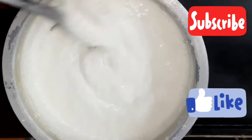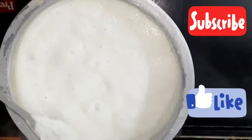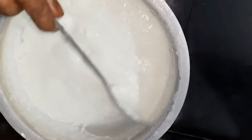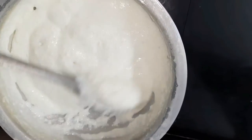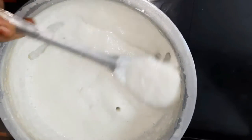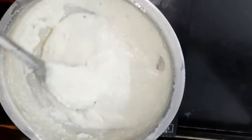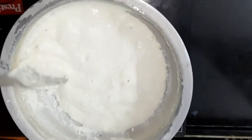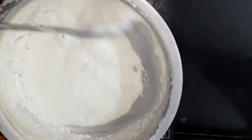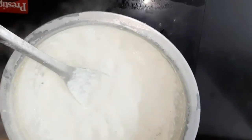When it turns white, make it smooth and white. Look at the structure — you can cut it into pieces and break it apart.